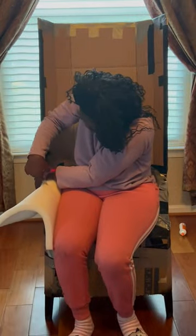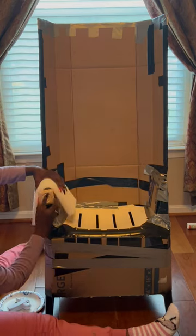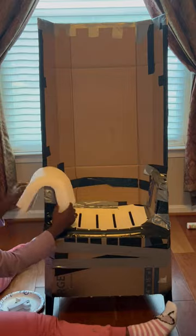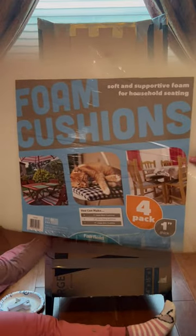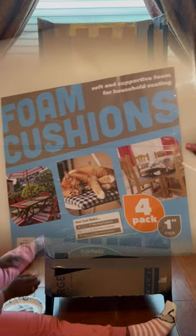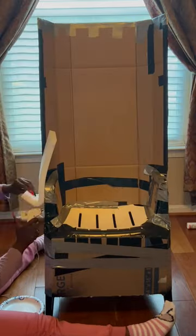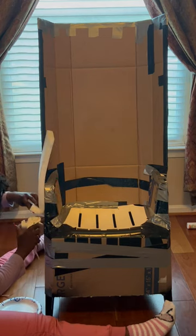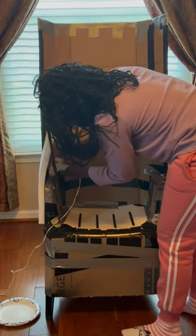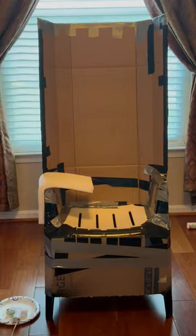Now let's shake things up a bit. It's time to start adding the padding to the chair to give it its throne shape. These are the cushions I use for the padding — I believe they're $5, but I have so many of these packets at my house I don't remember how much I paid for them anymore. I get them from Walmart and they come four in a pack. I used hot glue to secure all the padding to the cardboard. Literally any hot glue will do — all of the hot glue I used for this project came from the dollar store.